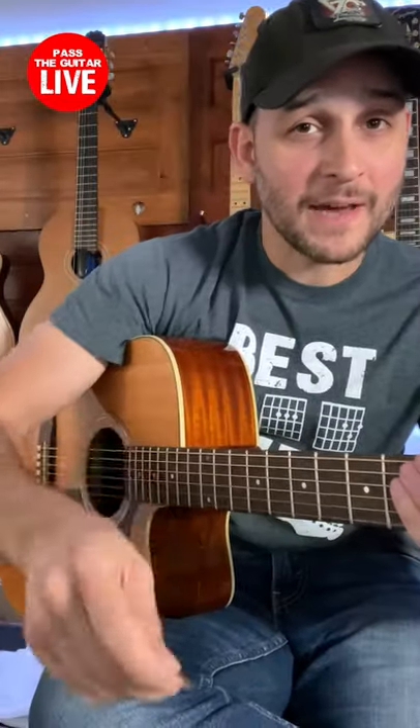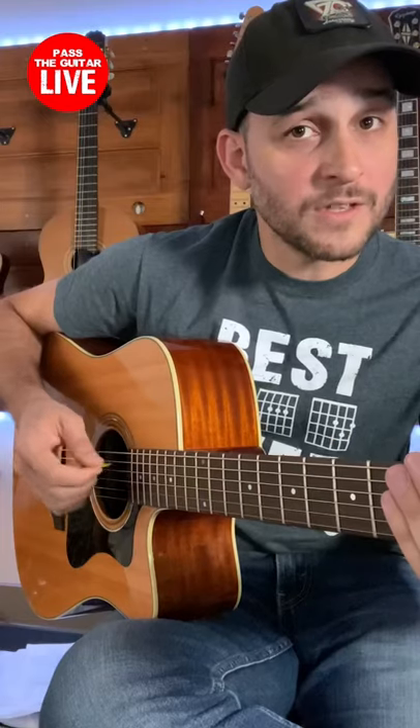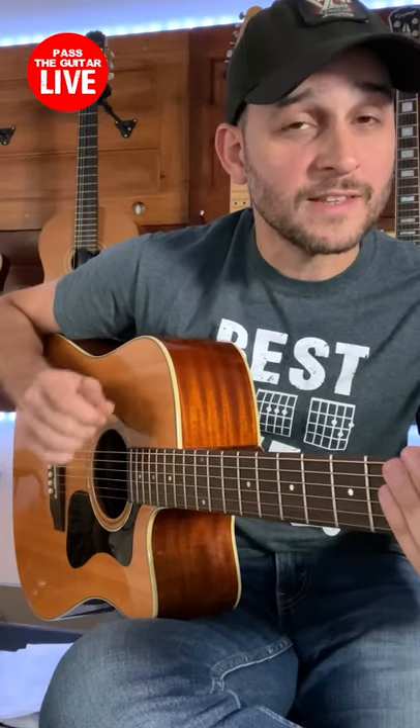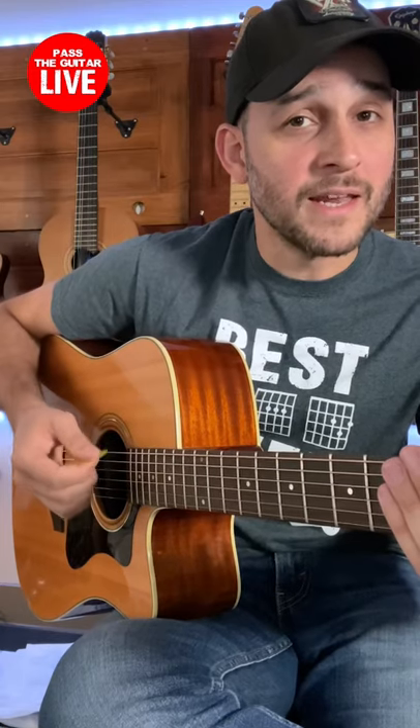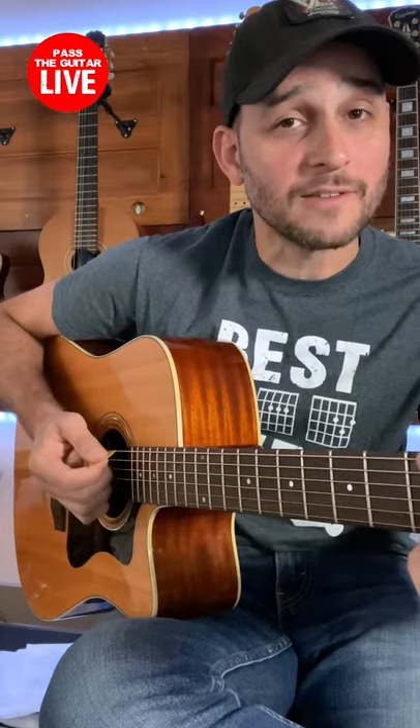With a heavier pick I'm gonna have to adjust my hand. Notice that I was intentionally switching the direction of the pick to diminish the harshness of the sound, because if I kept it straight it would sound like this.